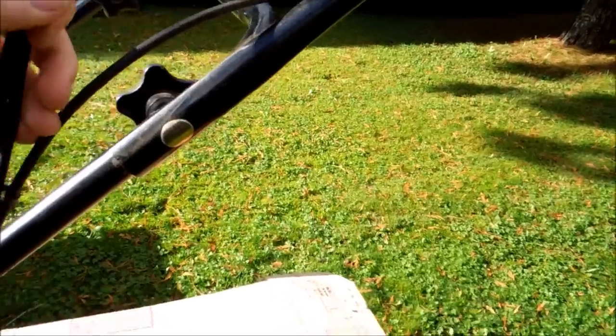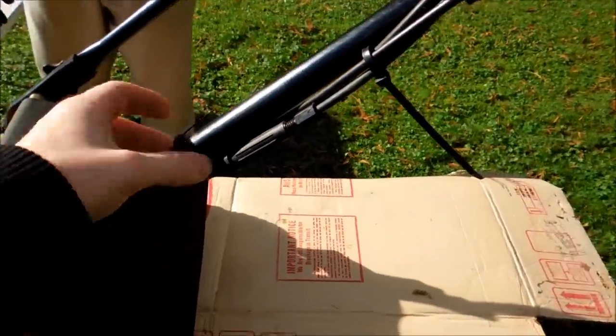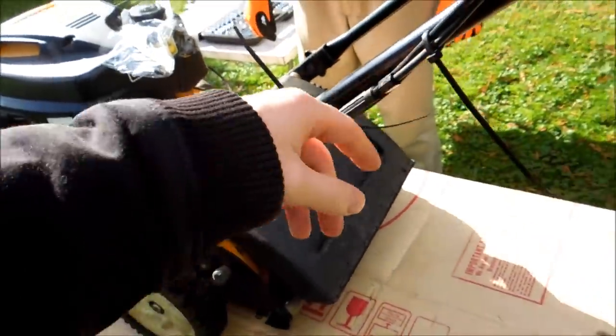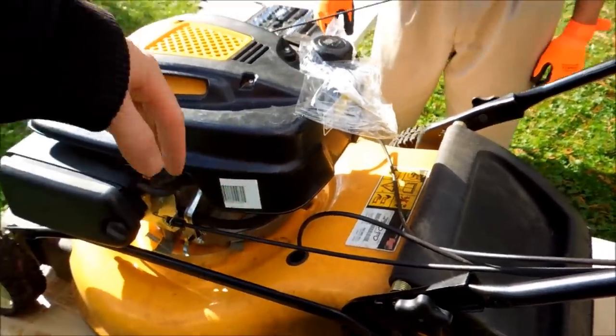That comes out easy enough. Now that this is all free, we can trim our zip straps which are along here. This might have been modified from the factory, but you want to trim these so that way we can get to the line. And then we'll flip this to the side.